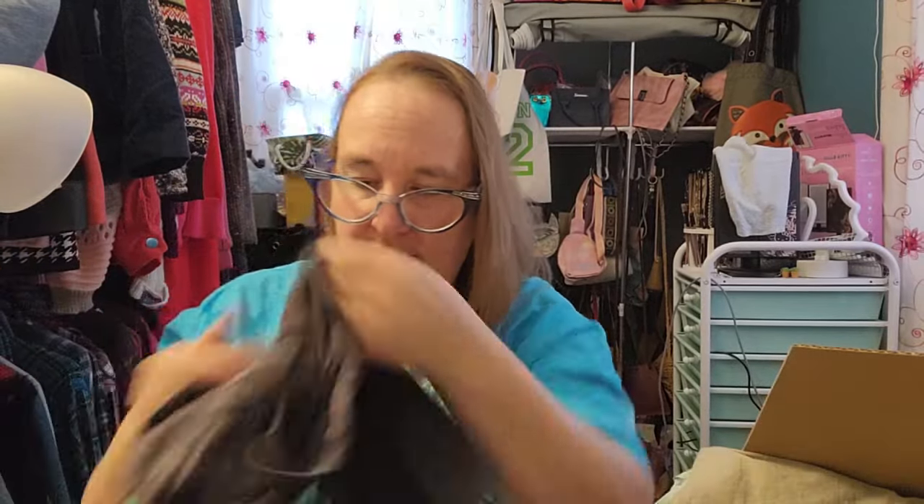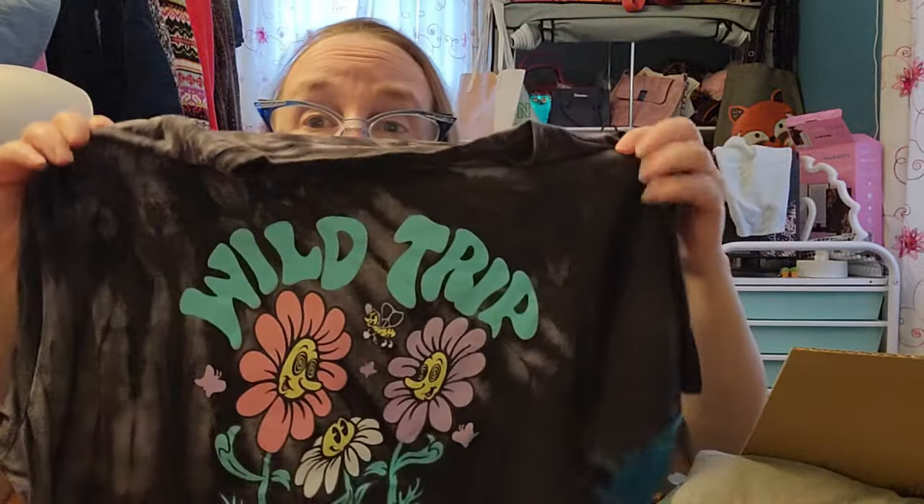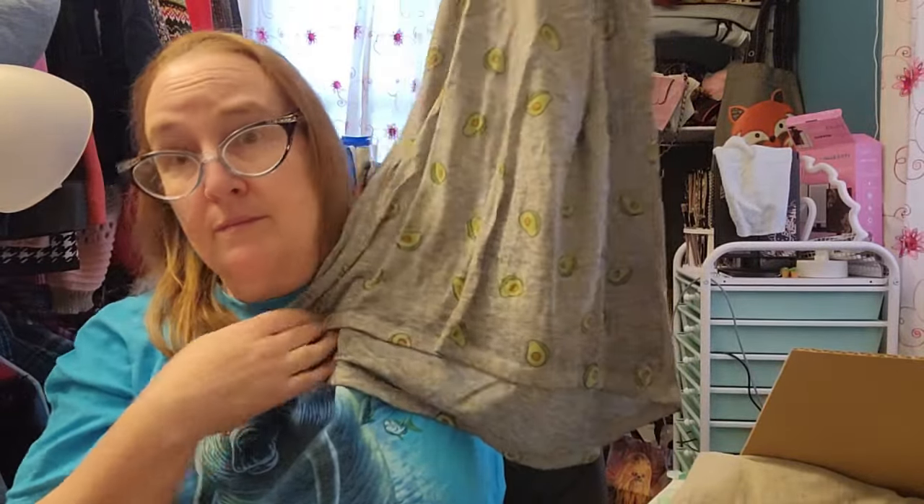This is also a size small, 100% cotton. It's got a little smiley face, and it's this kind of tie-dye effect, and then it's got flowers and a bee on the front - kind of cute. Next we have this one - Zoe and Liv is the brand. It is just a little gray tee. It's got kind of like the rounded bottom, longer in the back. It's a small, and it's avocados - and once again it looks like it's in pretty good shape. It's high-low - that's what the bottom is.